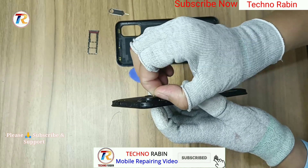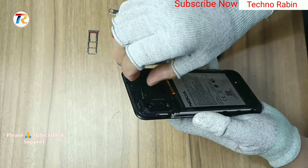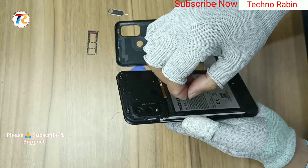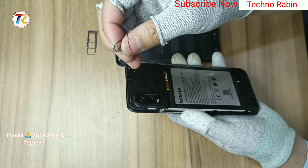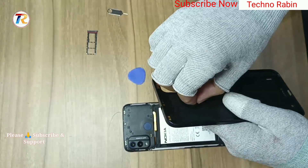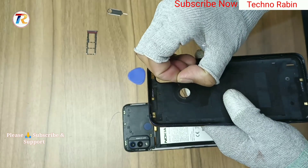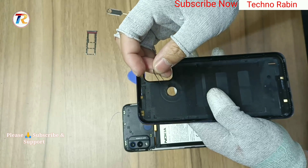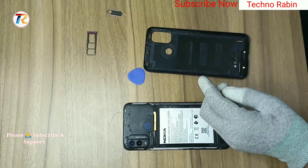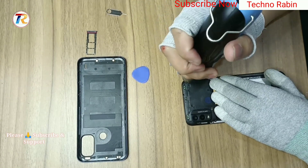Remove the camera lens tape and finger pin tape. Remove a total of 23 screws.